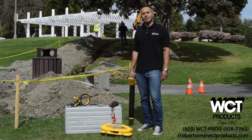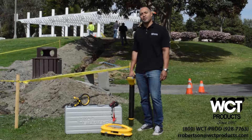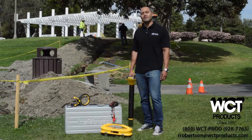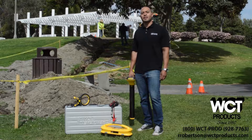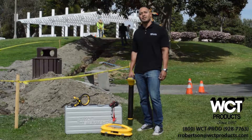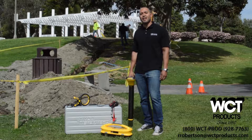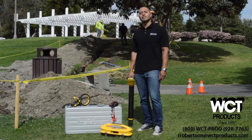Hi, this is Richard with WCT Products. Welcome to our overview of the VVAX MetroTech VLOCK 5000 underground pipe and cable locator. In this video we will cover the key features of the VLOCK 5000 receiver and 10 watt SIS transmitter. These features are based on years of tested infield use, customer feedback, and technological advancements. While there are many other locators on the market, none have the versatility or ingenuity of the VLOCK 5000, and none make it as easy for a novice or a professional to immediately start locating with confidence.